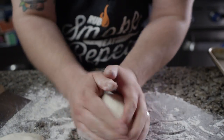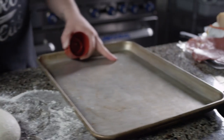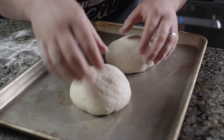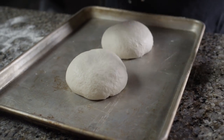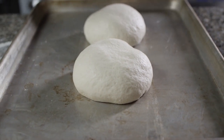We don't want to work this gluten too much, so we just want to transfer the dough balls to a pan that we've hit with a little pan spray first. Then we're gonna let these rest so that the gluten can relax again — that'll allow us to stretch them out. We'll throw these in the fridge for about 30 minutes before we try and roll them out.